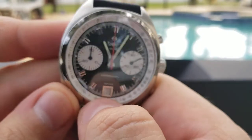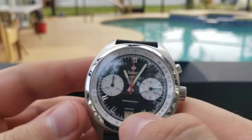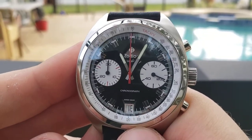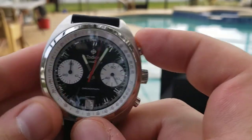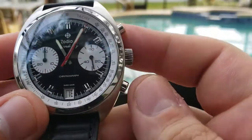This looks pretty nice. I'm not a huge fan of chronographs, as I've mentioned in the past, but this is pretty nice. You can see the chronograph running in there.